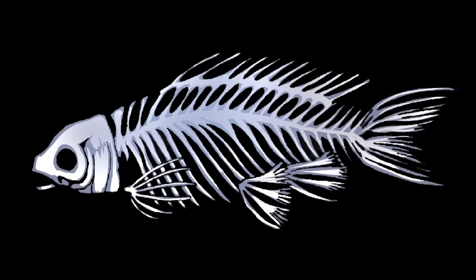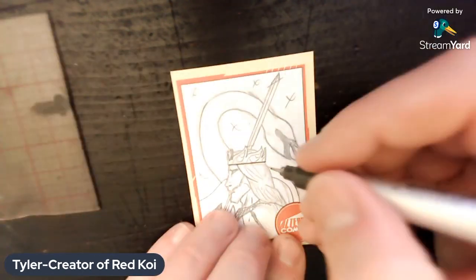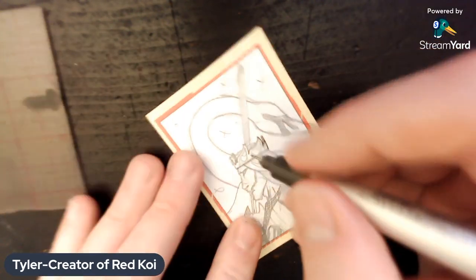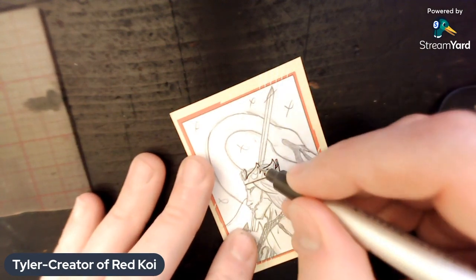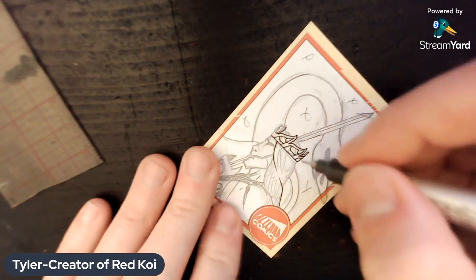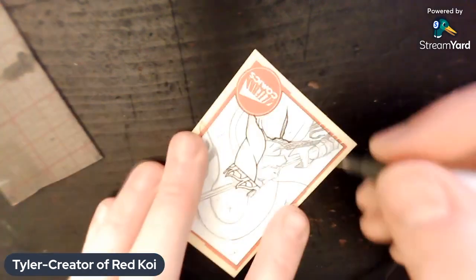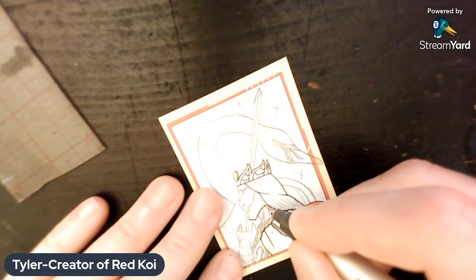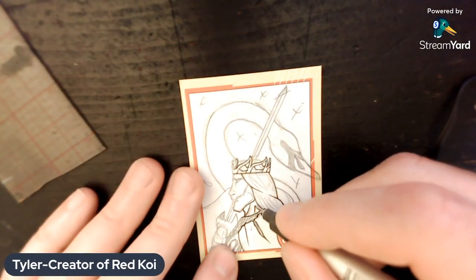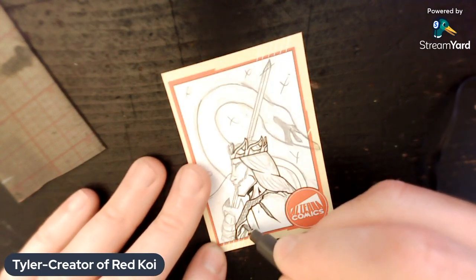Hi everyone. Here we have another sketch card, this time featuring the Swan King and with that beautiful stark black and white swan behind him. I sort of broke down that shape in page one, panel one of the Swan King one shot, and I still love the way it looks. I love animals, drawing animals, so wherever I can put them in as accent marks or just to make the page look more interesting, I like to do that.